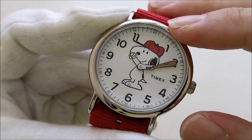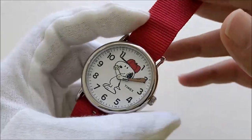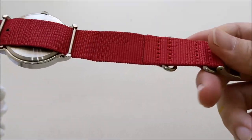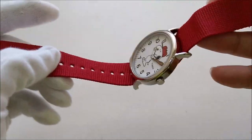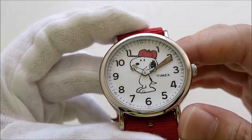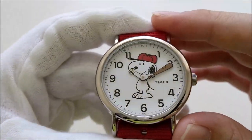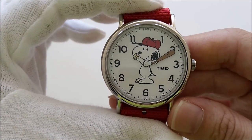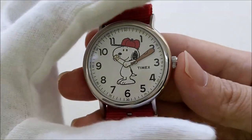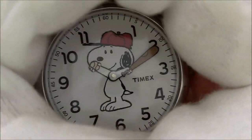The dial is white and I think the red Snoopy hat complements the red enclosed — maybe a one-piece NATO strap or maybe a Zulu strap. There's no date and there's no second hand. One cool thing about all Timex watches is that they have the Indiglo function. When we press down on the crown, the entire dial will just glow.